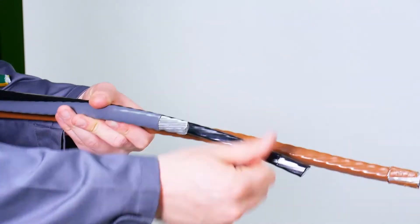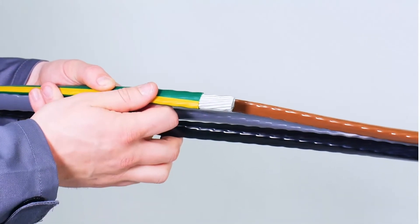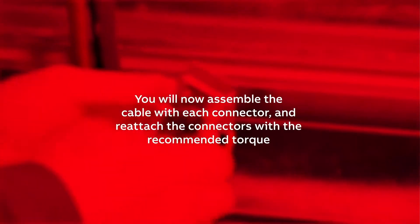Also remove the ADI-300 and ADU-300 connectors from the cabinet. You will now assemble the cable with each connector and reattach the connectors with the recommended torque.